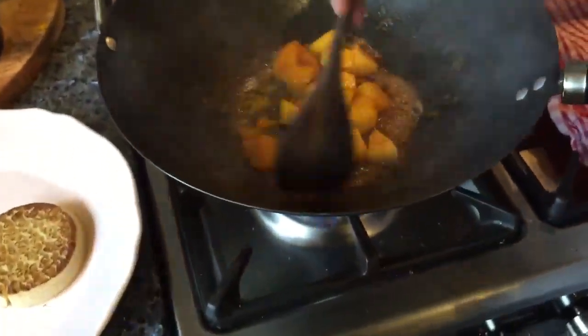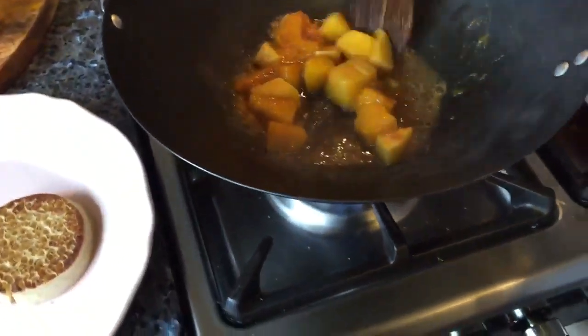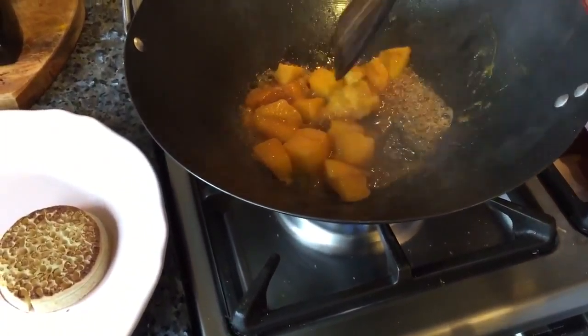So I'm frying off some mango in the pan. It's got some cinnamon, water, and a little bit of trubia. And that's just cooking down.